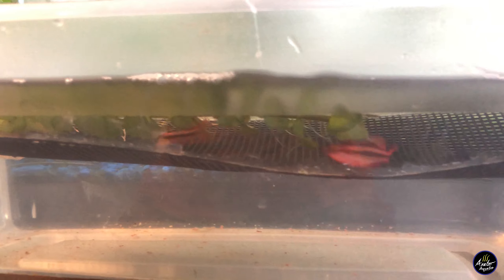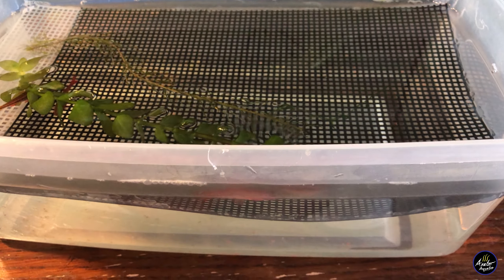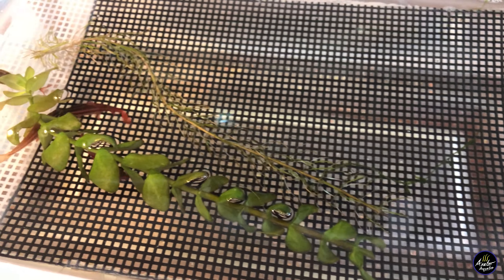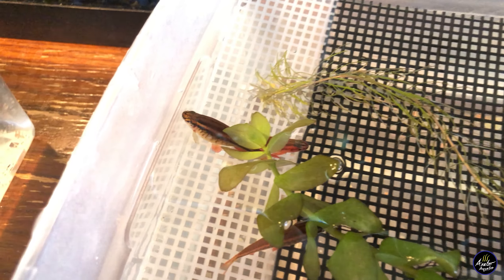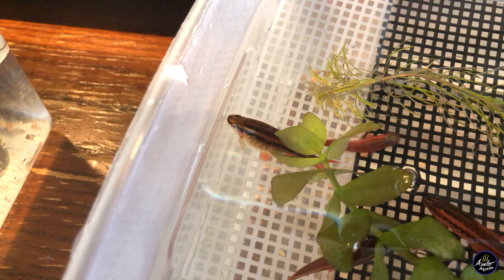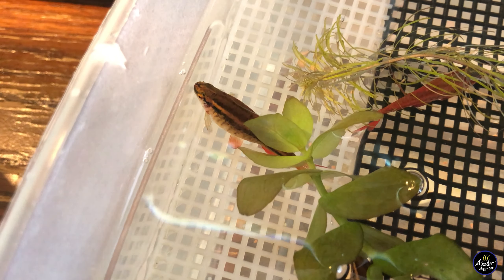Cherry barbs like to spawn at first light, meaning very early in the morning. What I usually do is put them into the tub the night before, go to sleep, and in the morning I'll have eggs at the very bottom. Don't worry if you don't see eggs on the first day — in this case it took them three days to spawn.